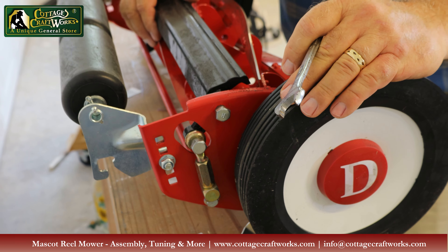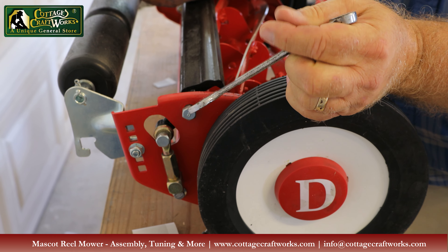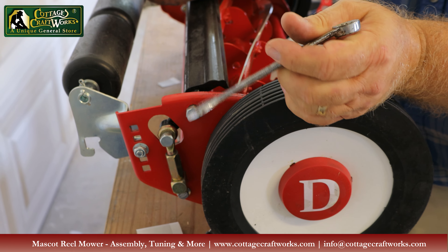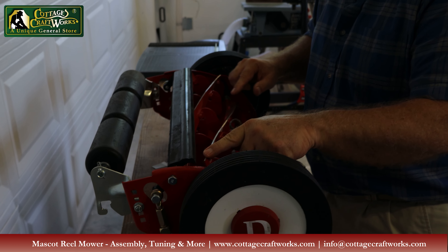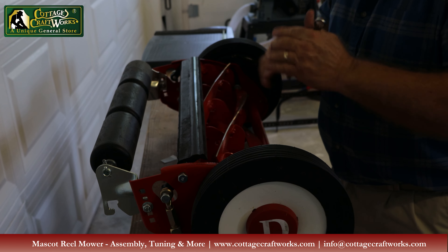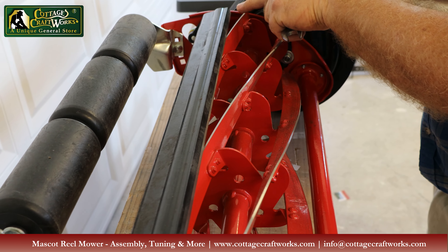The number two problem people have is they'll adjust one side, then get distracted — maybe with kids coming through or just forgetting — and start adjusting the other side in the opposite direction. What happens then is the blade goes in at an angle, causing uneven wear called coning, because the blades have to touch perfectly all the way across the cutter.